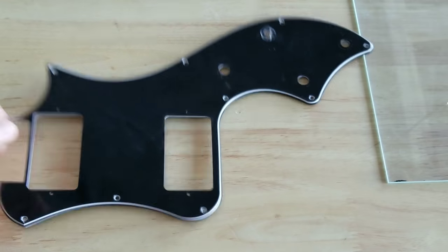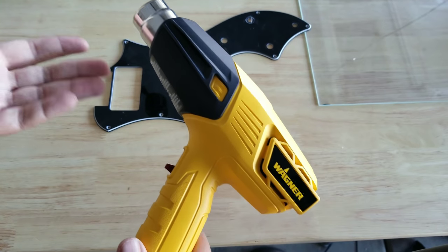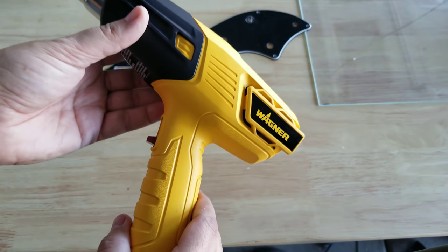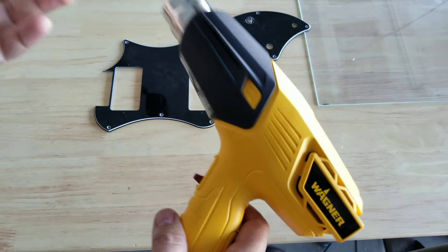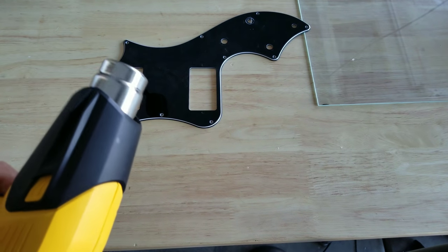Now, the question is: what if you don't have a heat gun? Well, this is a very inexpensive tool — this one was $20 at Home Depot. A hairdryer also will work, it just takes a little longer. But there's also another technique if you're at home — I'm going to show you that one right now as well.